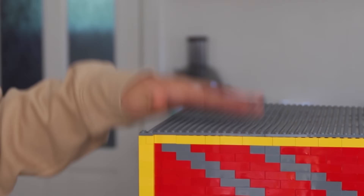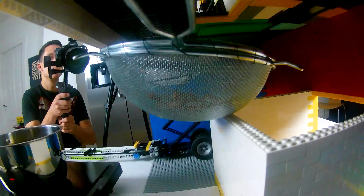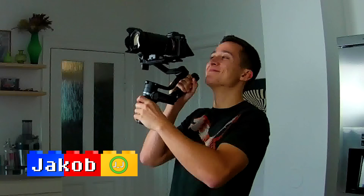Hello everyone, my name is ElectroDragonite and today I present to you my LEGO french fries maker. We have actually not tested this out yet — this is going to be exciting. And Jacob, you get ready.